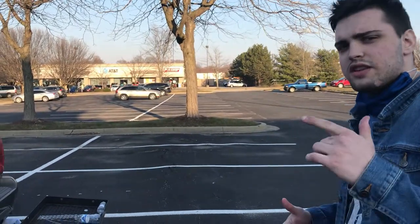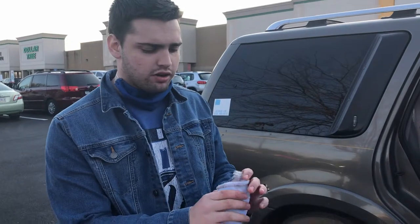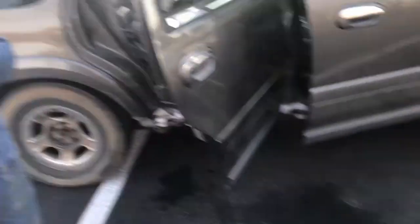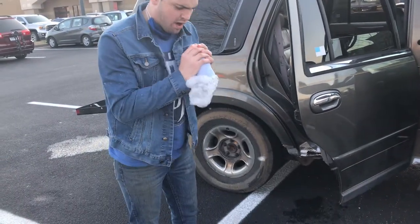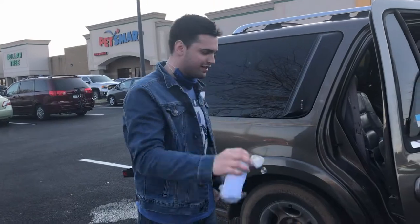If you guys enjoyed this little segment here, make sure you leave a like and comment and we'll do some more. Here's what was actually supposed to happen: you put the soap on the sock, you put the sock in a bottle, you blow it into the bottle. The more air you get, the more bubbles you're going to get. In case you guys were wondering what we were doing, that's what I was saying.